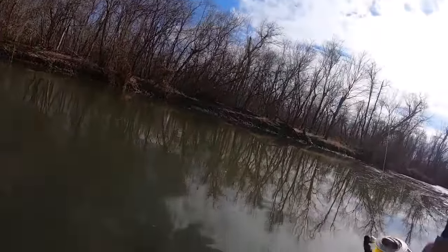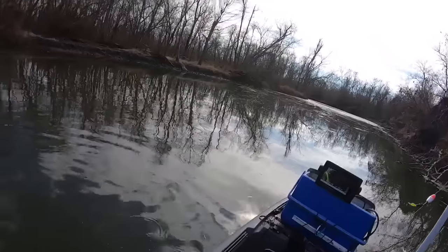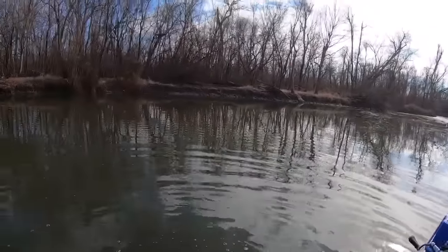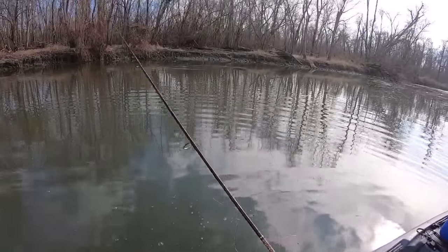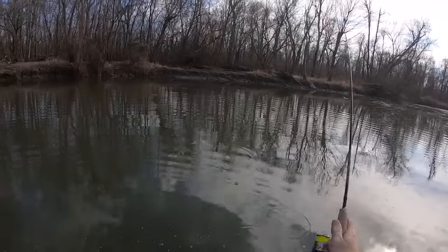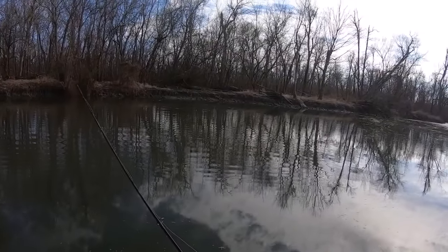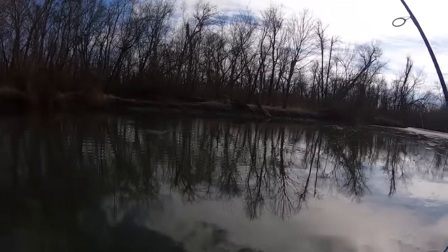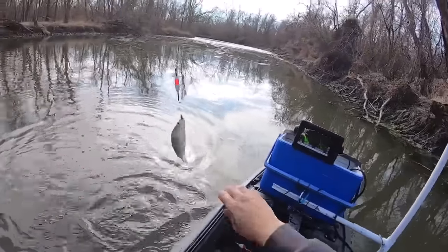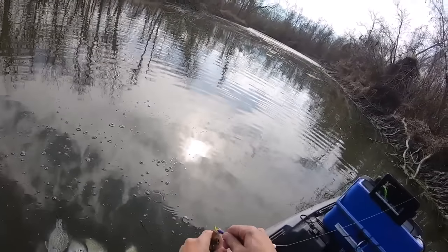I mean just hog after hog after hog. I've easily caught 40 keepers easily. I'm honestly just having a blast. I'm already limited out — I'm not keeping any more, just catching them for fun. So fun — did y'all see that cork go under? Jig and bobber for me is just so fun. I get so tired of vertical fishing these fish, so anytime I can get horizontal I really like it. That one jumped on it before it even got all the way down — oh my gosh, look at the screen!